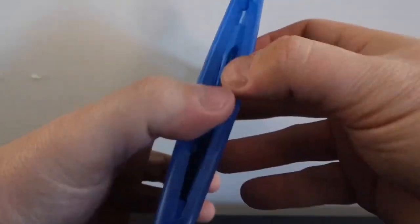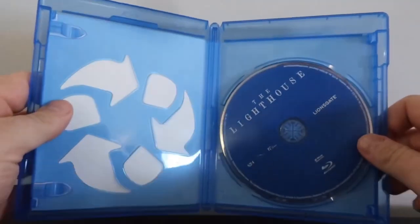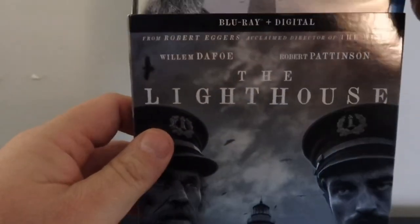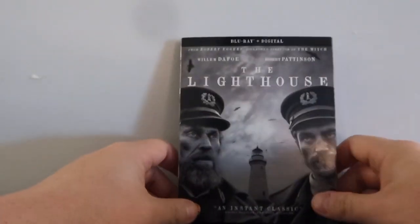Interior-wise, it's pretty basic — no DVD copy — just our standard Blu-ray, and it does of course include the digital. So that's it. Let's talk about the picture quality and the audio.